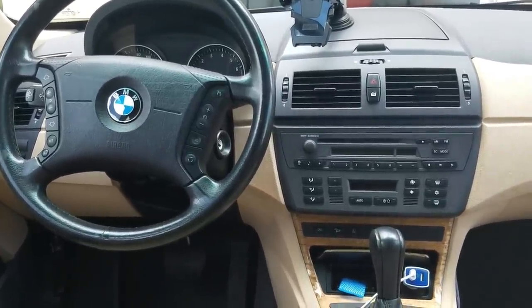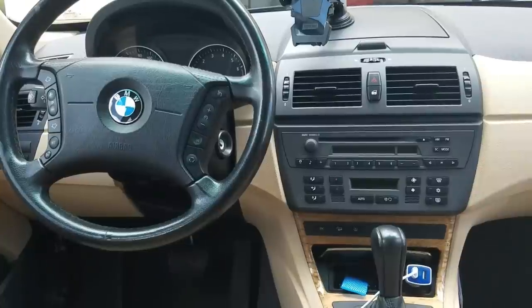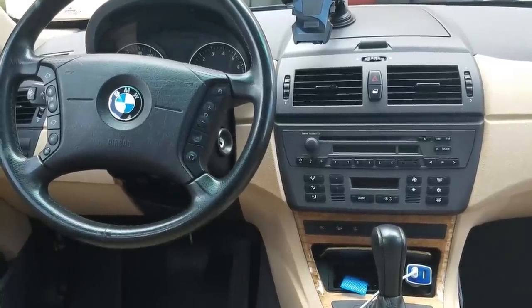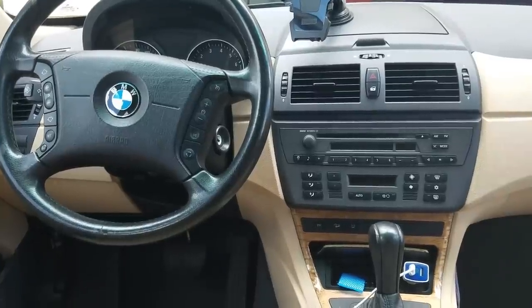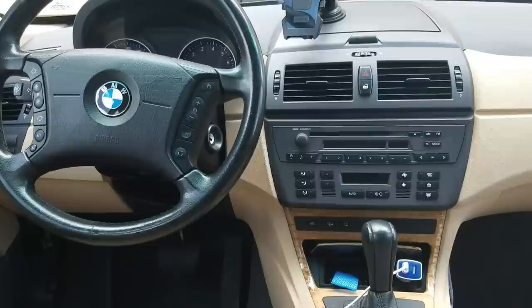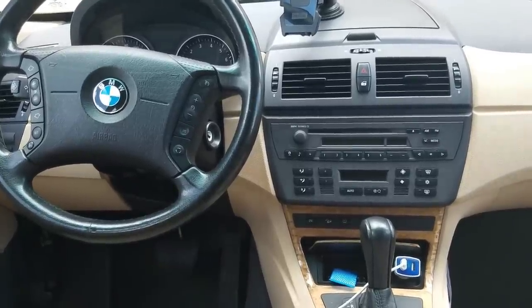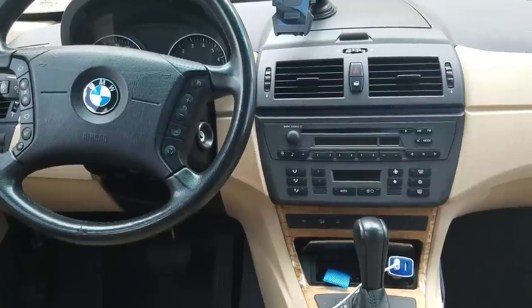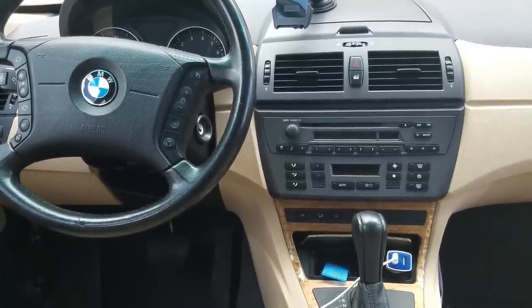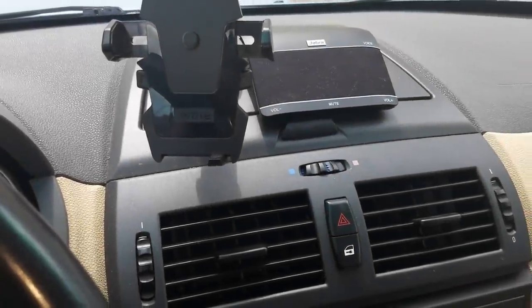Welcome to Shawn's segment everyone. A lot of your newer vehicles today all come with Bluetooth hands-free calling and Bluetooth audio streaming, and I do get a lot of questions about what if I have the older vehicle — how can I accomplish this? Today I'm going to show you two products that can accomplish both Bluetooth hands-free calling as well as Bluetooth audio streaming. These two devices are very inexpensive and they happen to work with your OEM radio.